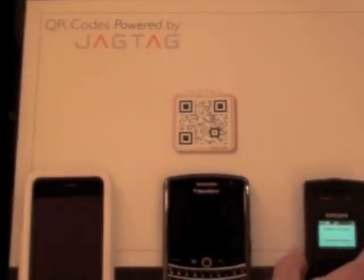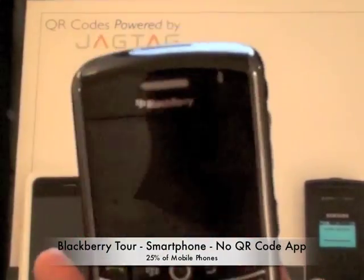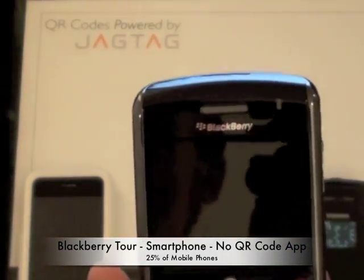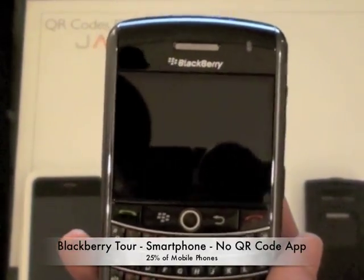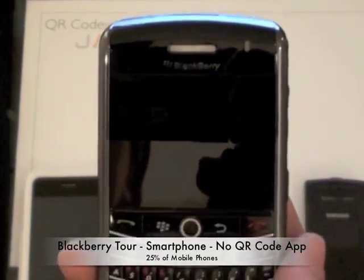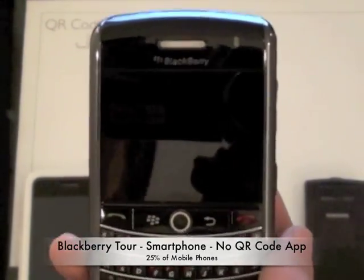While that's connecting, we're going to move along to our second device, which is a BlackBerry Torch. Now, this phone represents the 25% of US mobile users that do have a smartphone but do not have any kind of 2D barcode scanning app either pre-installed or downloaded onto the device. These phones, however, with a JAGTAG powered QR code, don't need to have that application.